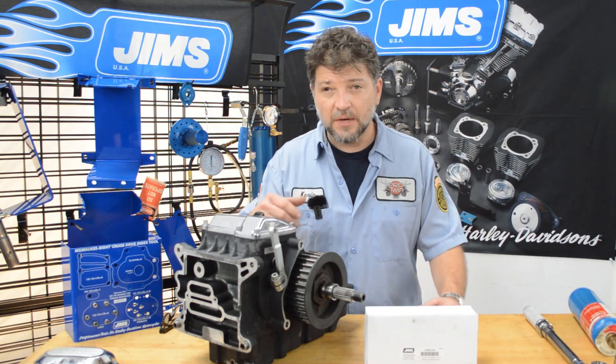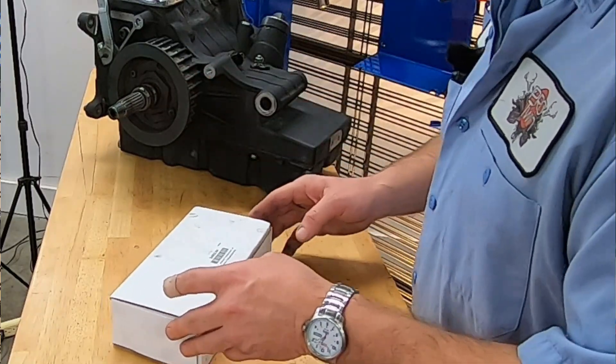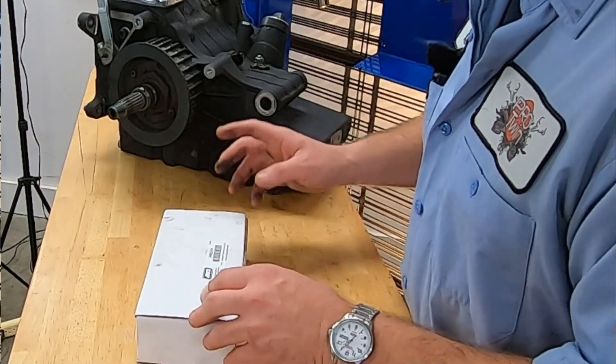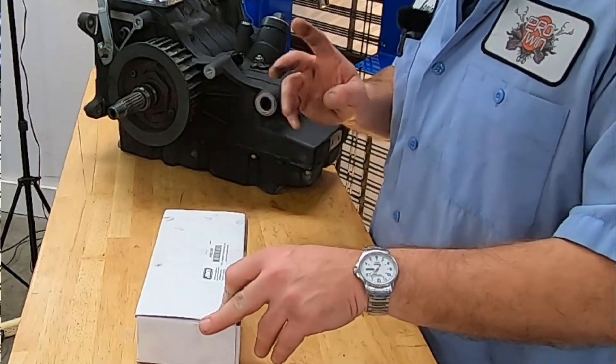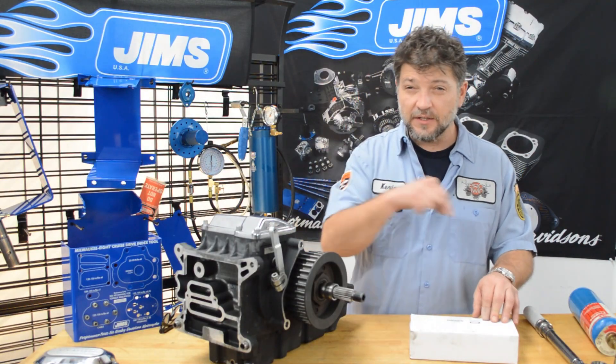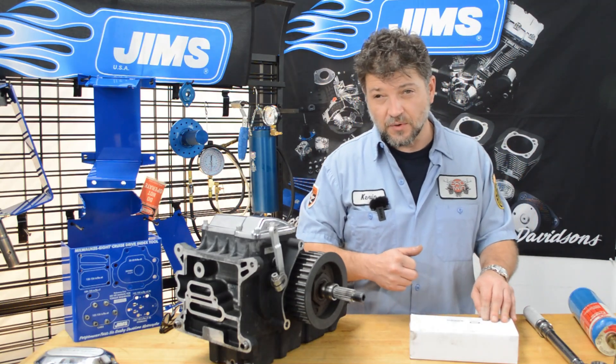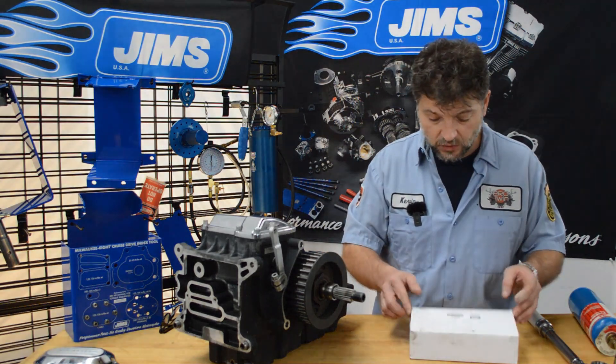Now let's unbox the tool. This is Jim's main shaft bearing race kit for big twins, part number 34902-84. If you need one of these tools, check the link in the description below, which will take you to our website at Baxter's Garage where you can buy one of these tools.